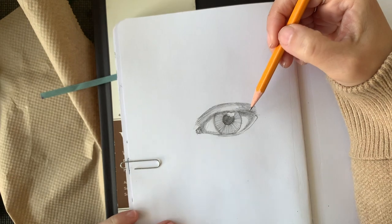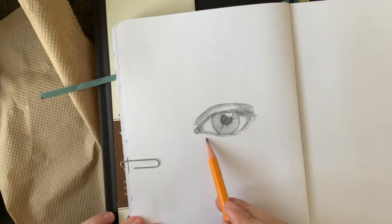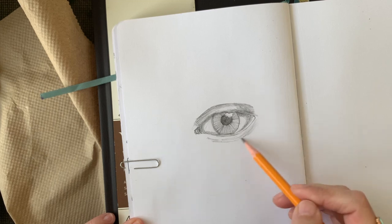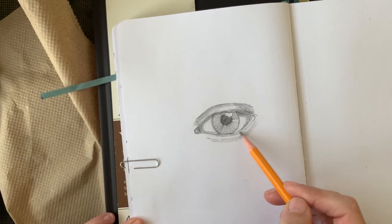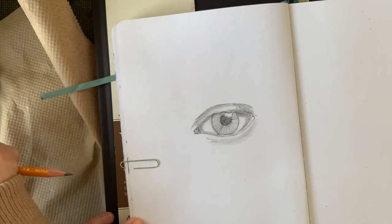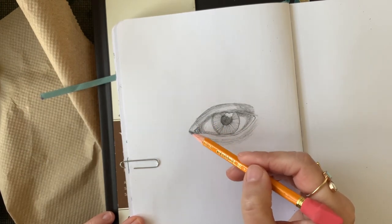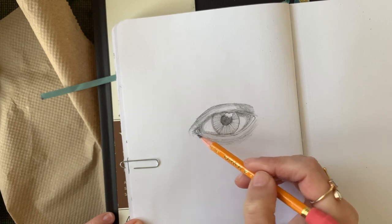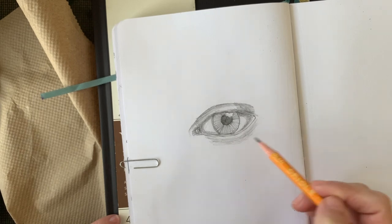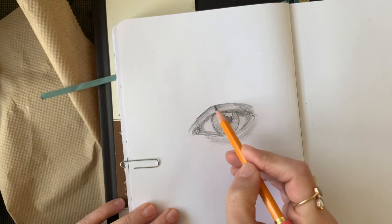Remember, you can pause this video anytime you need to and replay parts that you need to rewatch. Now I am adding value to the bottom and trying to show a little bit of the crease underneath the eye. I don't want to go too crazy on that shadow underneath the eye because it can make someone look very tired and old. My reference picture does not show that, so I want to be very delicate with those shadows on the bottom part of the eye.